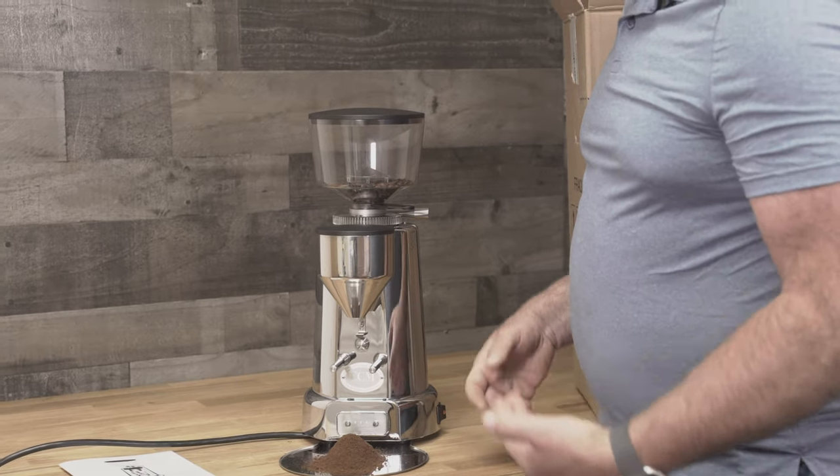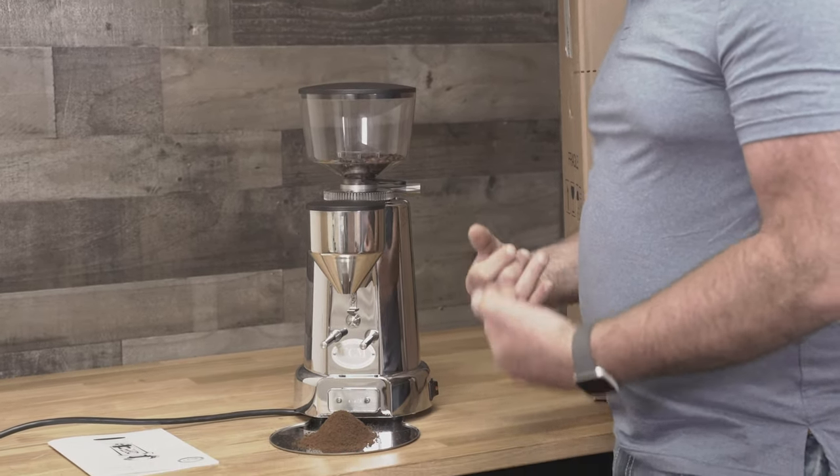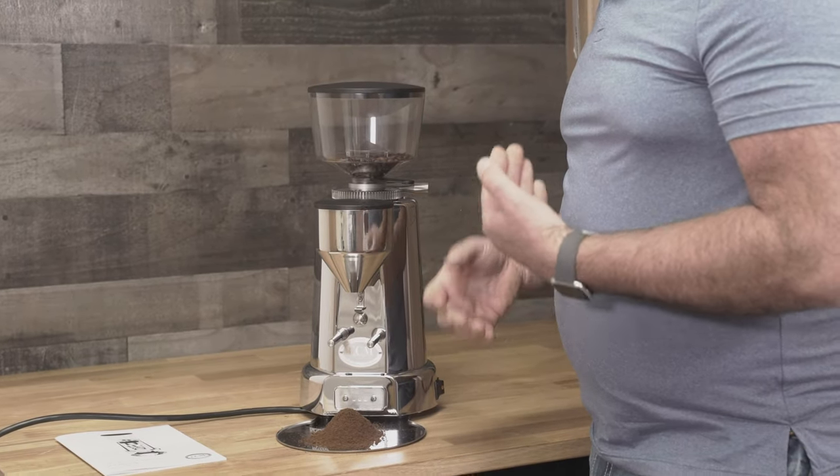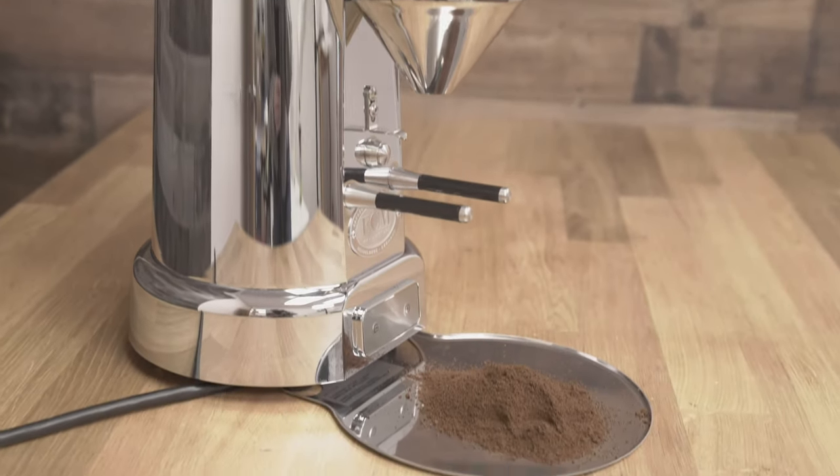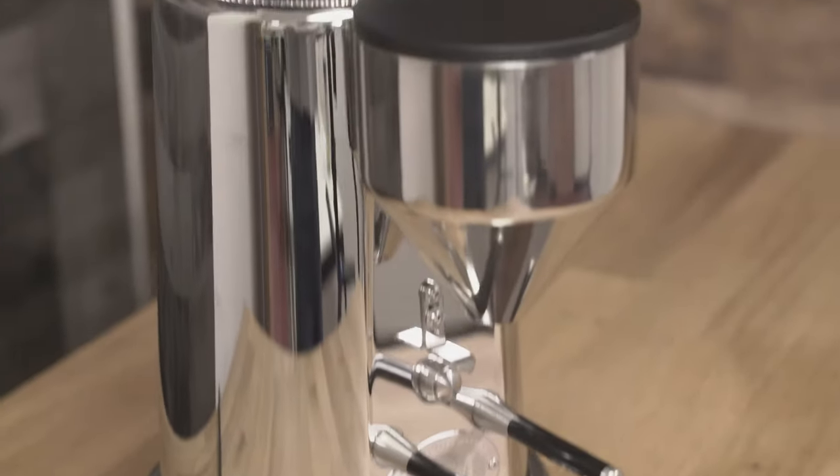There's some nice functionality that's really been well thought out on the ECM Titan grinder with the 64 millimeter flat burrs. It smells so good — the coffee coming out of here — and the grind quality is really, really good. Hopefully you enjoyed learning more about this grinder. If you have any questions or comments, please ask down below, give us a thumbs up, and please subscribe to our YouTube channel. Once again, Java Jim with First Line Equipment — thank you for watching.